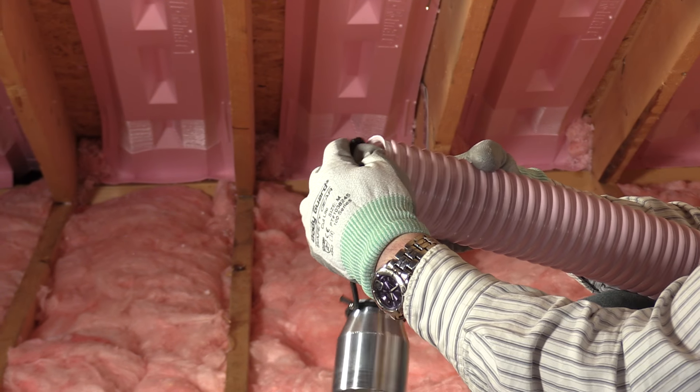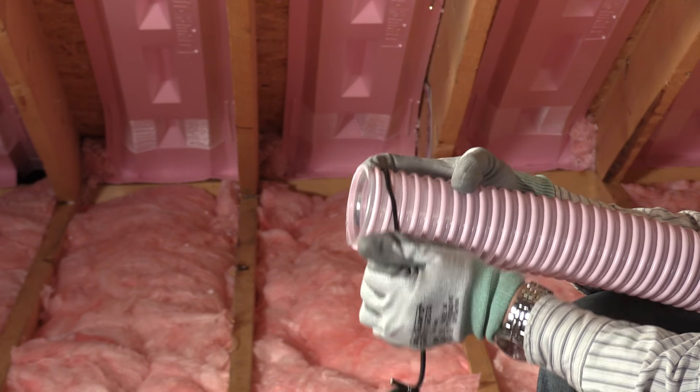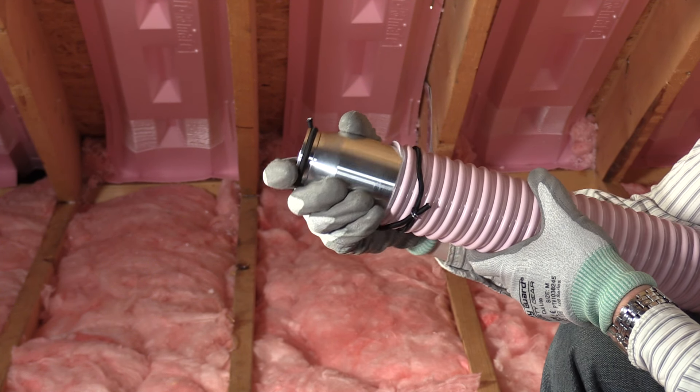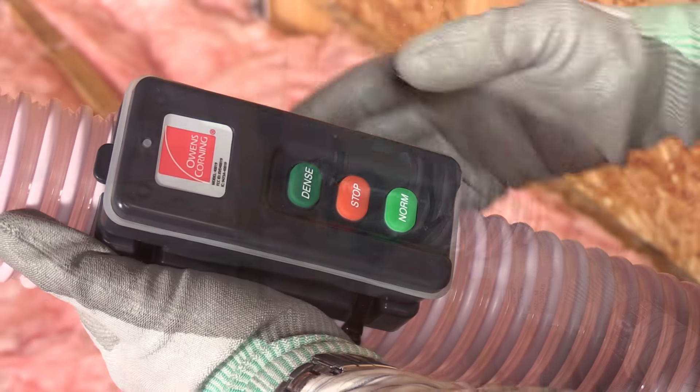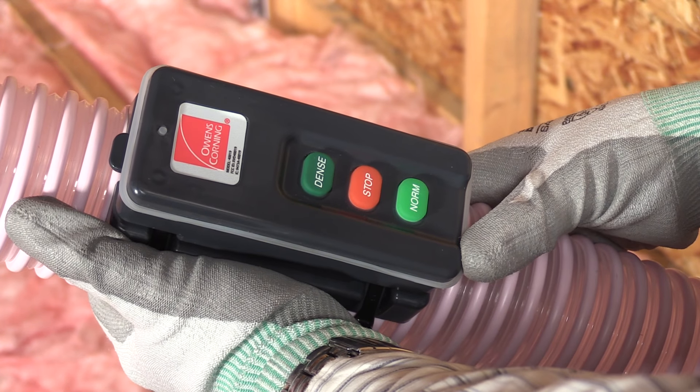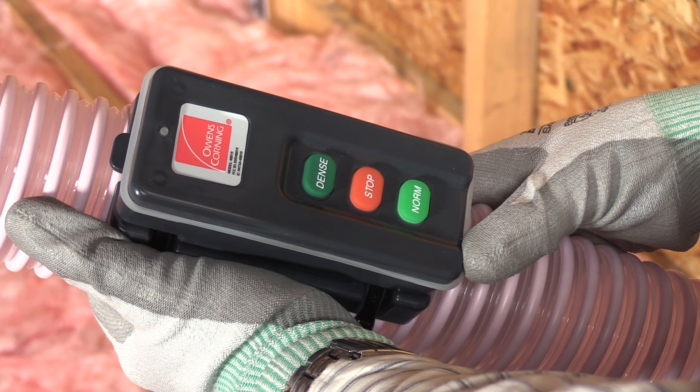Install the dense blow attachment to the hose by stretching the bungee cord around the hose and inserting the dense blow nozzle. On the remote, press the dense button to start dense blow mode. Stop will stop the machine and normal will start the machine in attic mode.